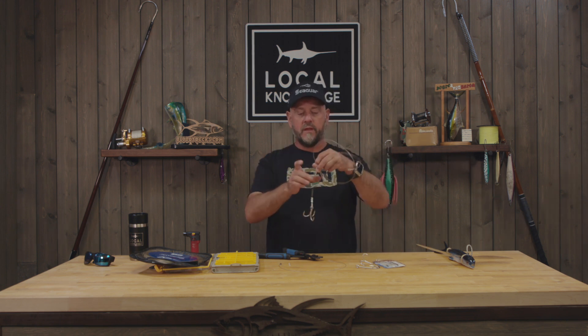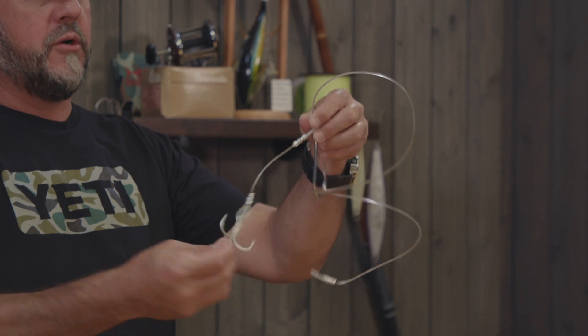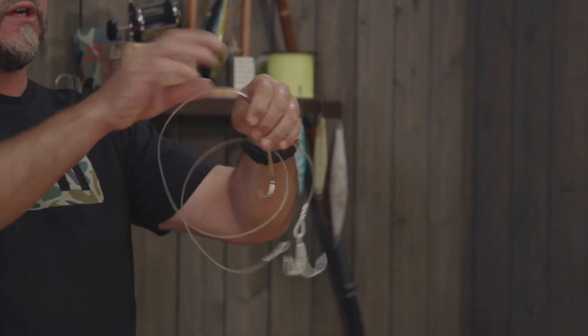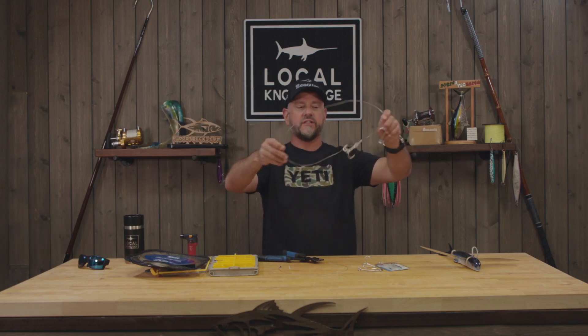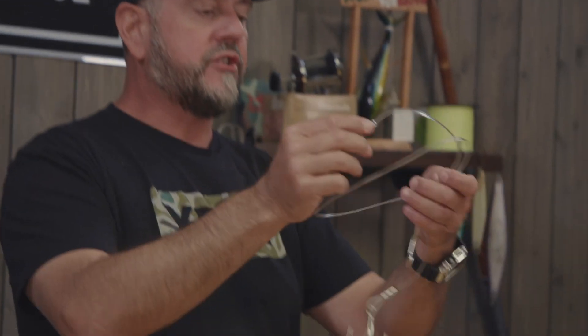The basis of this rig is really simple: your 10-0 and your treble hook. The treble hook goes in the tail of the bait; the 10-0 goes across the shoulder. Here I've got about a three-foot leader, though I've been going down to two feet so the angler can wind the fish as close to the rod tip as possible — it makes it easier to stick gaffs in it.